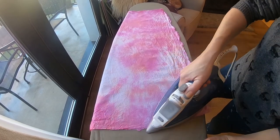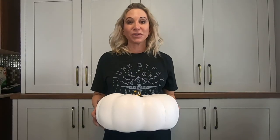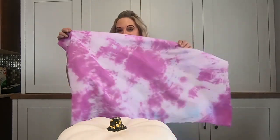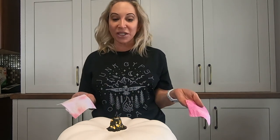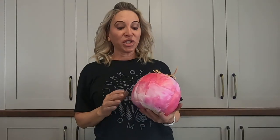Next, go ahead and iron the fabric to take out any wrinkles. Alright, it's time to start Mod Podging our patches onto our pumpkins. We have all these beautiful tie-dye pieces that we made earlier. Cut them into any shape you like — squares and rectangles are super easy — and then we're just going to lay them out and Mod Podge them onto the pumpkins.